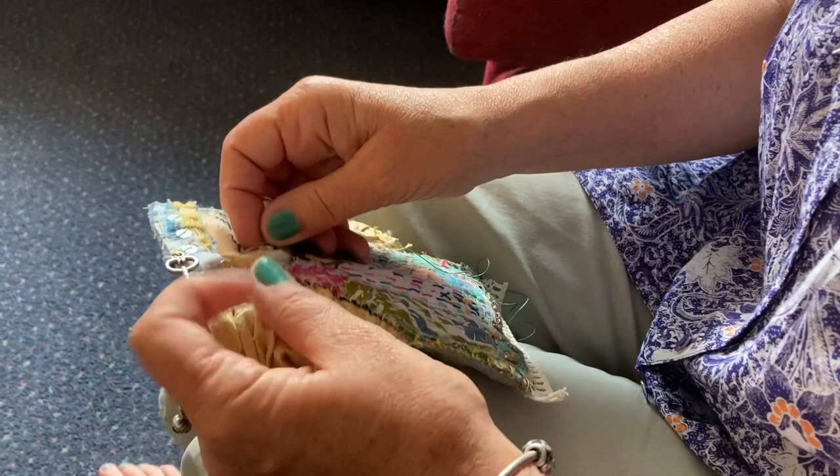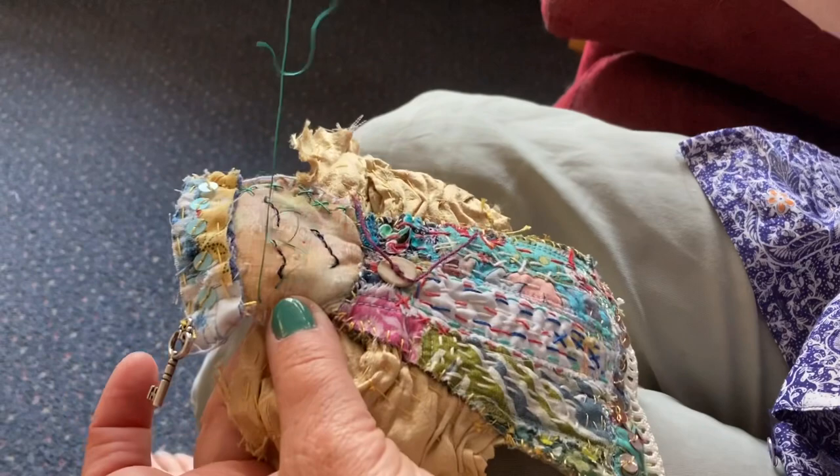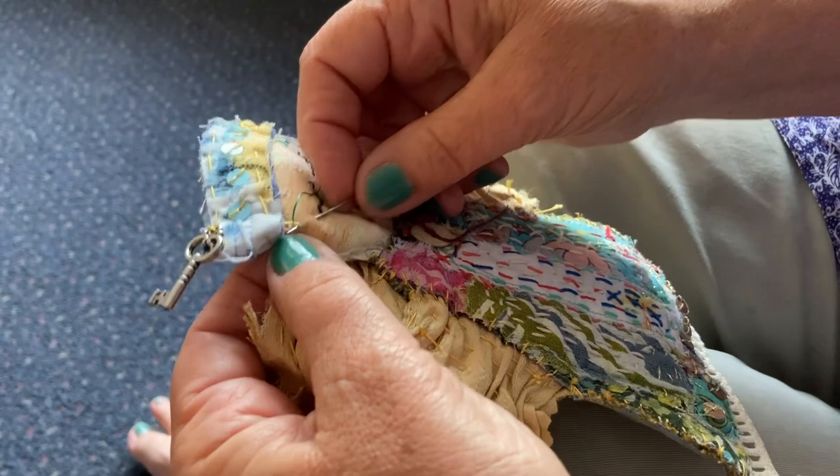I'm just doing the cross stitch for her hair. Let me show you how to do that. I came to the conclusion of cross stitch — cross stitch her hair. Go over here like this. The hair's going down the side. It's sort of symbolic hair, really. And then you come up like this to make the cross.